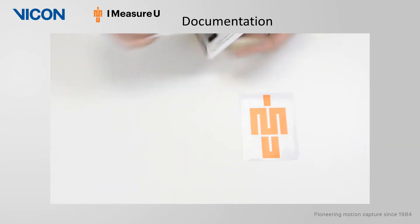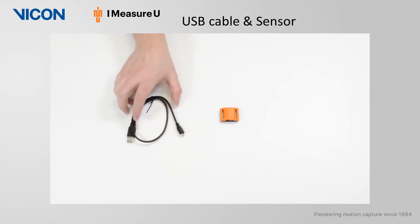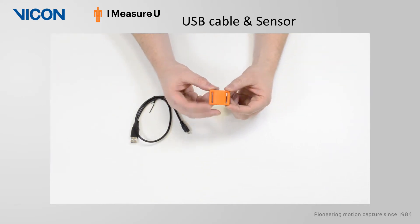Also included in your kit is an iMeasureU sticker. The iMeasureU sensor is Vicon's first integrated inertial sensor, thus expanding Vicon's data collection capabilities. The IMU contains an accelerometer, a gyroscope, and a magnetometer, and is able to collect data at 100, 250, and 500 hertz.